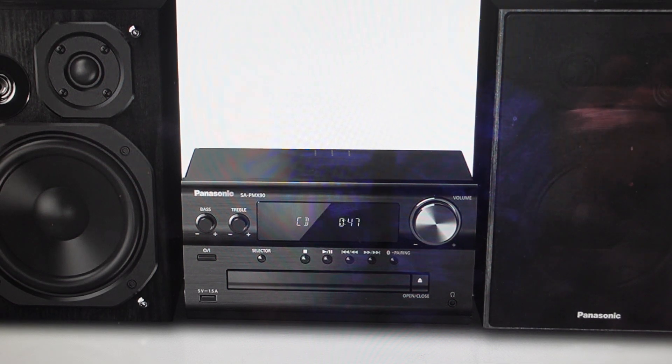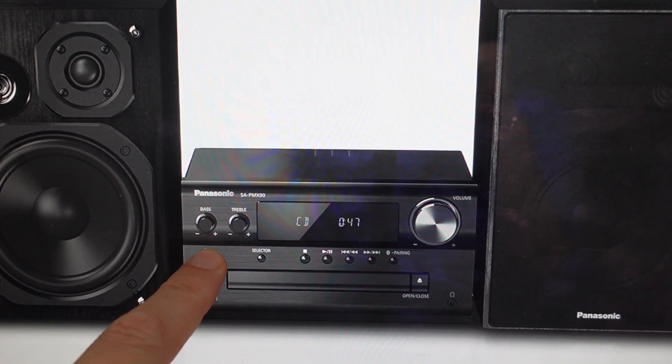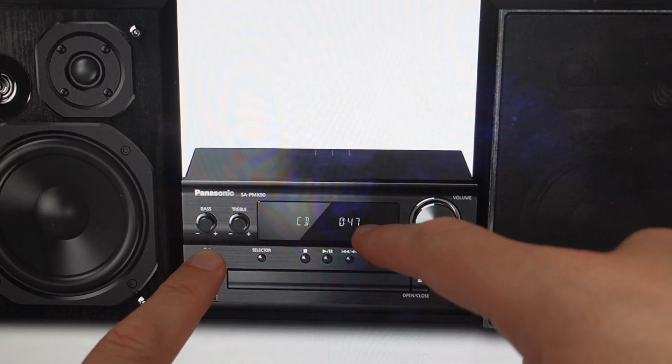All we need to do is unplug this from the wall and leave it unplugged for at least three minutes. After those at least three minutes are up, we're just going to come over here and find the power button and press and hold the power button. While we're pressing and holding the power button, we can go ahead and plug the stereo back in. Just keep on holding this power button and keep an eye on this display, and after a certain amount of time, you should see a bunch of dashes come across the display.